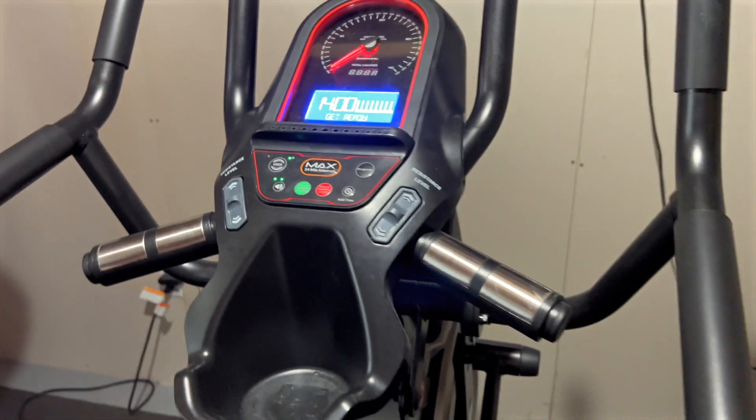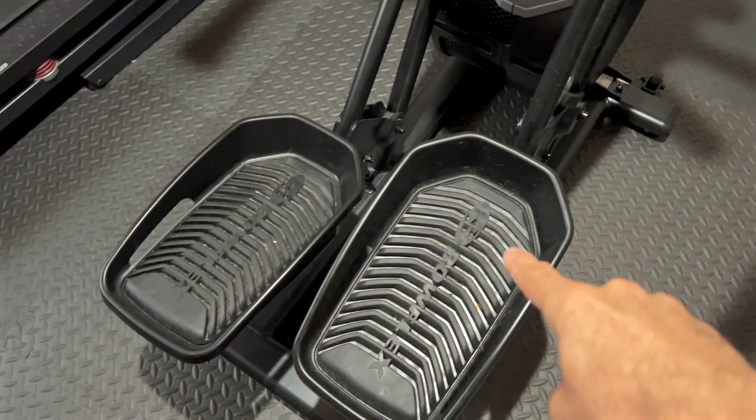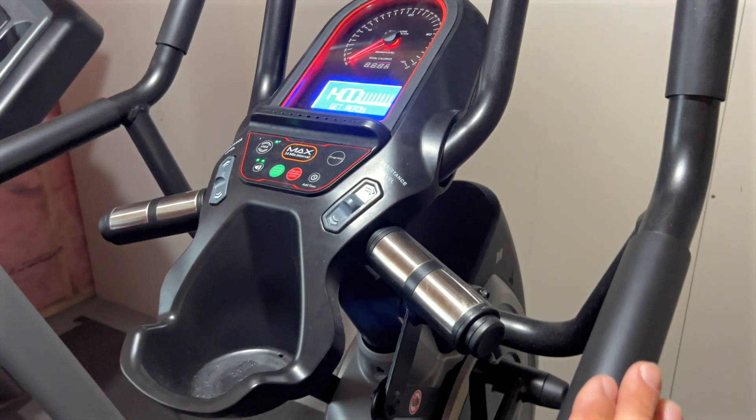This thing packs a punch, not just for your legs, but of course for upper body — it is a full-fledged unit.